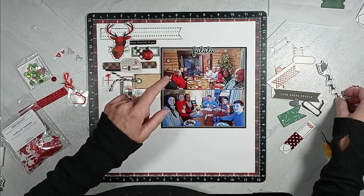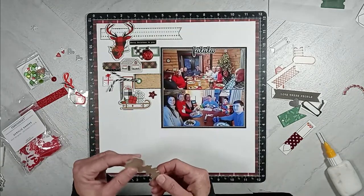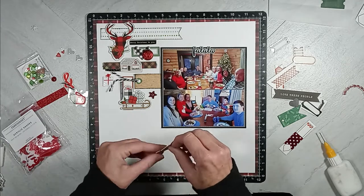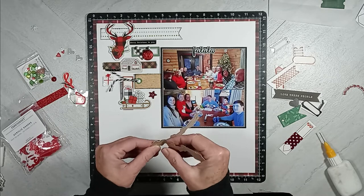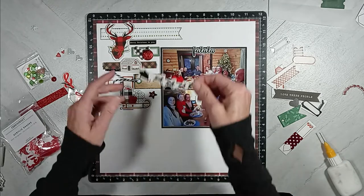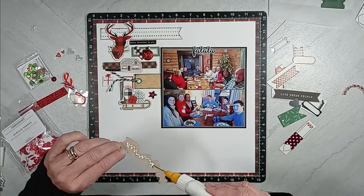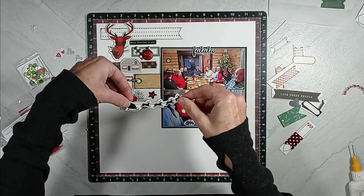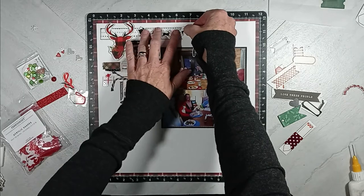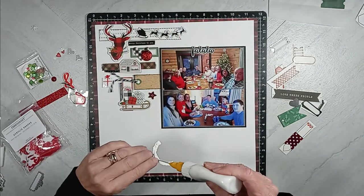I decide I wanted something else up there at the top — this is a black and white chipboard piece of Santa and his reindeer. If you've been watching my videos, you know I tried to use this on another layout, but it blended way too much into the background paper for that layout. So I'm very happy that this chipboard piece of Santa and his reindeer gets to be used on this layout.